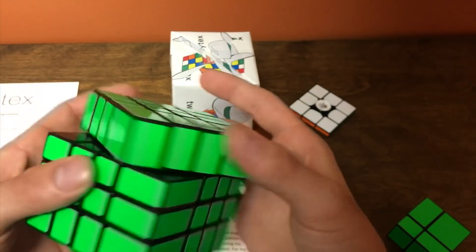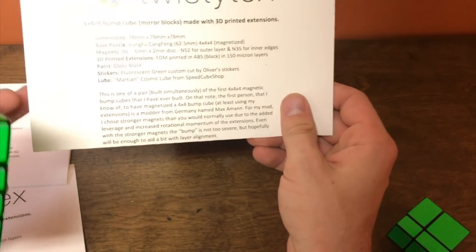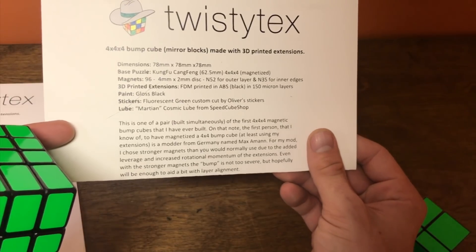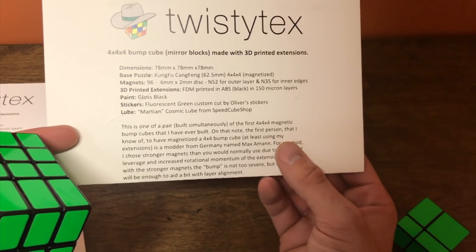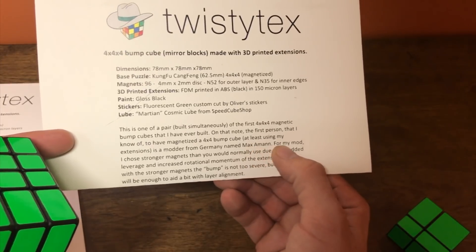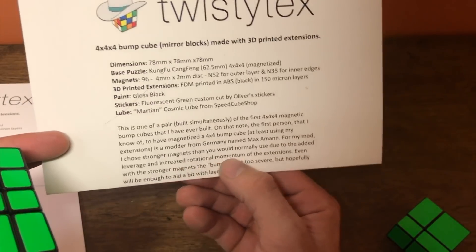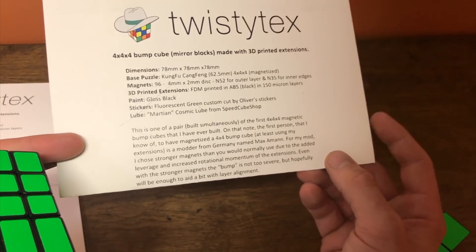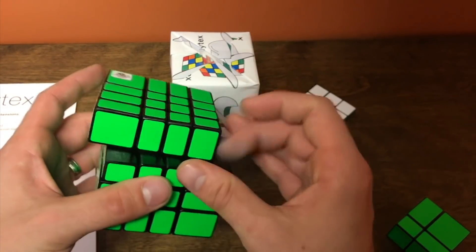It's magnetic, so it lines up really really well. This is one of a pair built simultaneously of the first 4x4x4 magnetic bump cubes he's ever built. The first person he knows of to have a magnetized 4x4 bump cube using his extensions is a modder from Germany named Axe Amon. For the mod, he chose stronger magnets than you would normally use due to the added leverage and increased rotational momentum of the extensions. Even with the stronger magnets, the bump is not too severe, but hopefully will be enough to aid a bit in layer alignment.